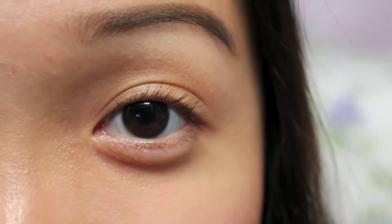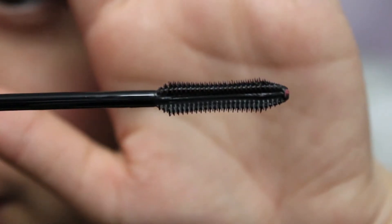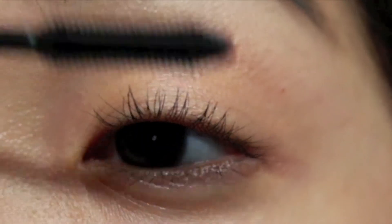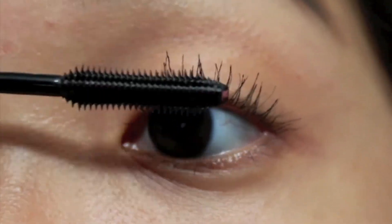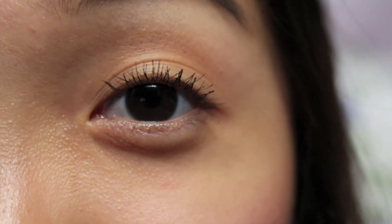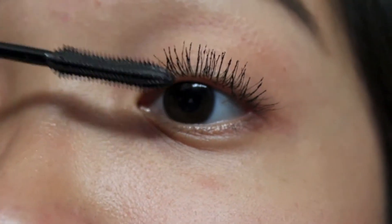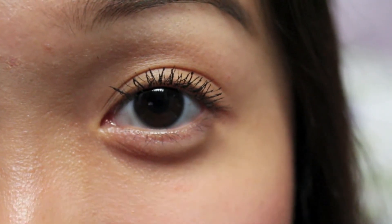So this is what my eyelashes look like curled. Here's a closer look at the mascara bottle and the wand. This is what my eyelashes look like with one coat, and this is what they look like with the second coat.